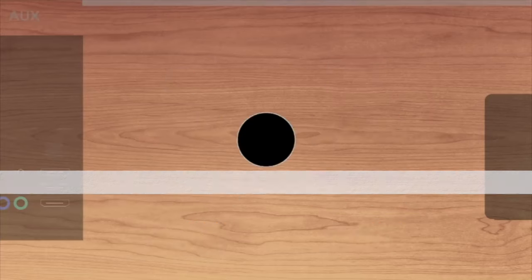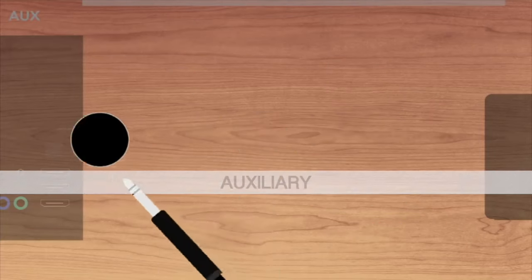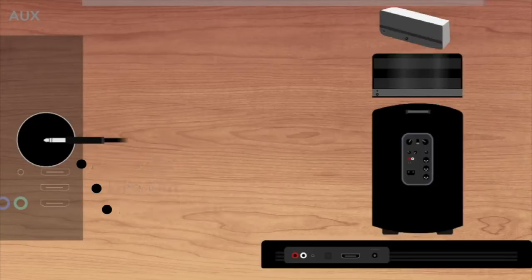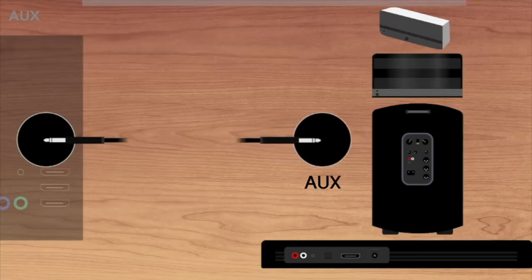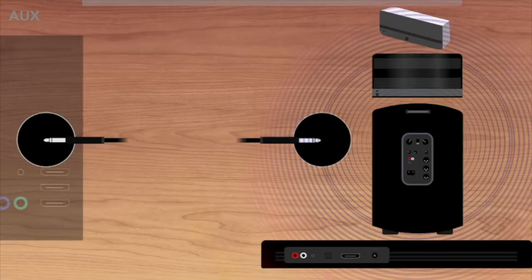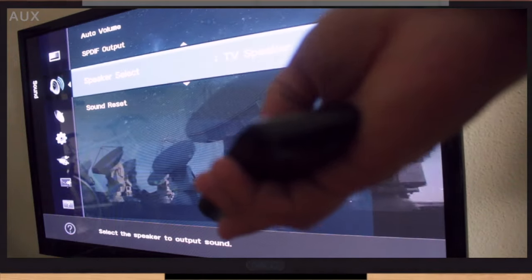We'll start off with the popular aux input. Note that your TV will likely have it labeled as audio or line out, or even headphones — go ahead and plug into that. On the other end, plug straight into your speaker. Once you're all connected, you may hear your TV through your speakers right away. If not, go to your TV's audio settings to select external speakers.